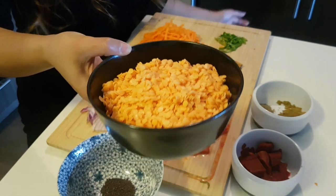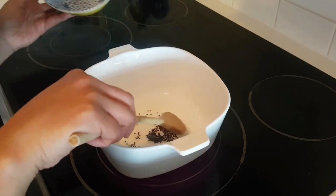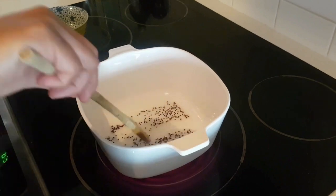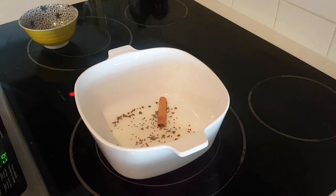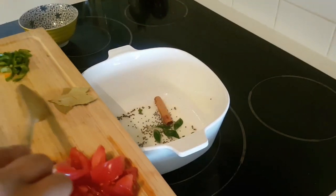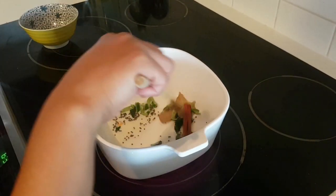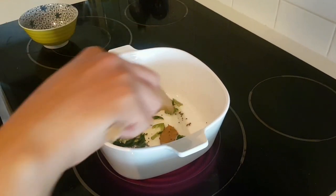I soaked the lentils in water for at least two hours so they'll be easier to cook without needing a pressure cooker. To get started, put the mustard seeds in the pan and as soon as they start popping, that's when you add the rest of your dry spices. So I'm adding my cinnamon stick, then the curry leaves on top — you can hear it. I've also added my bay leaf. Just let it sit there and smell the aroma — it smells so good.